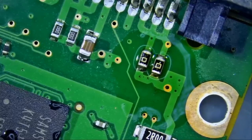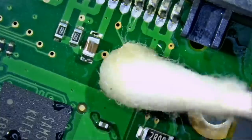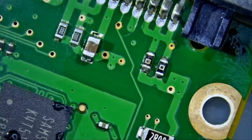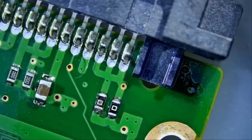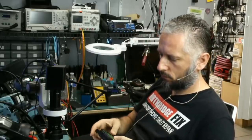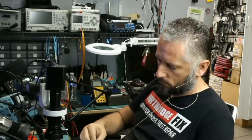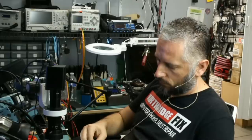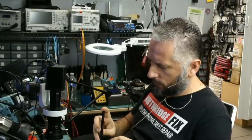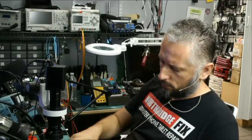Let's clean up and try out the hard drive to see if it works. Before the repair, the hard drive was not spinning and was not being detected by the computer. Let's see if anything has changed.